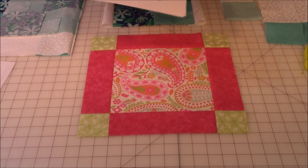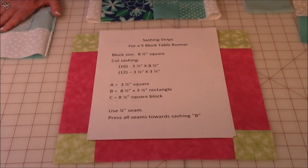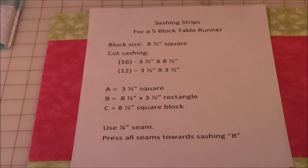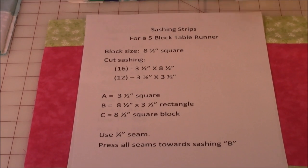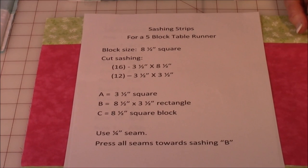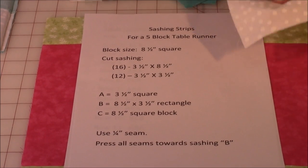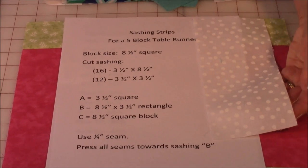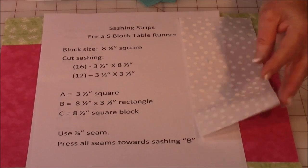Really very easy. Now if you have a cell phone handy, take a quick snapshot of this with your camera phone because this will tell you what you need to cut out. I'm using five blocks that are eight and a half inches square. I'm going to be cutting 16 pieces of fabric that are three and a half inches wide by eight and a half inches long — three and a half by eight and a half.